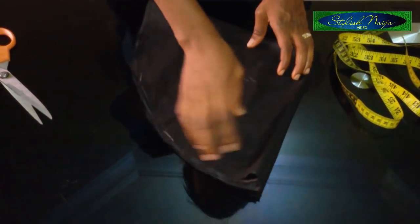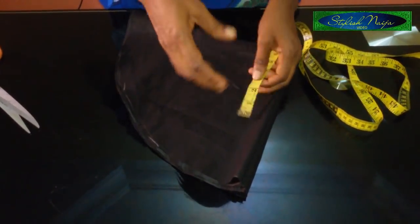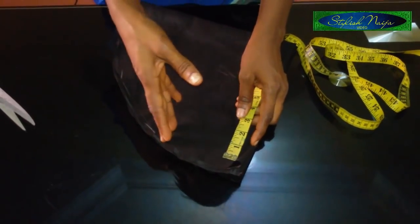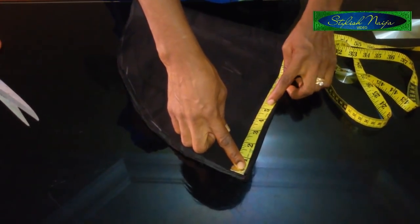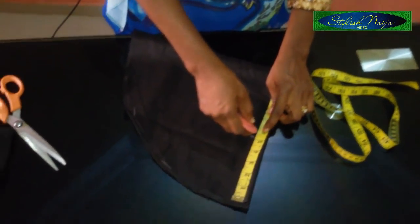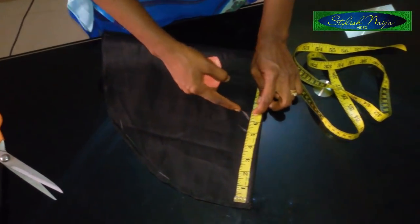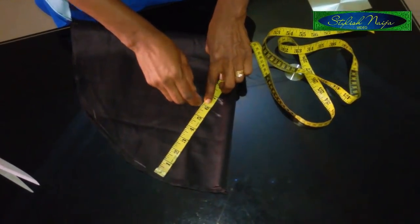The next thing depends on how wide you want your flounce to be. You can always estimate it — it depends on the fabric and the dress that you're making, and how wide you actually want it. For this one, I want my flounce width to be 5 inches. But because I'm going to be sewing and turning it, I'll leave it at 6 inches. I'm measuring from the down part — I'll use half an inch to turn from the bottom, and another half inch to attach it. So I'll measure 6 inches from the down part.